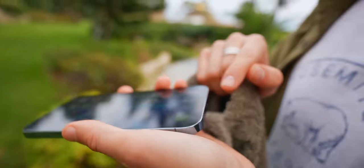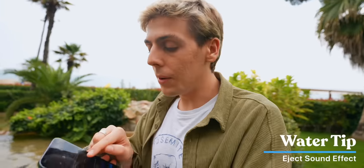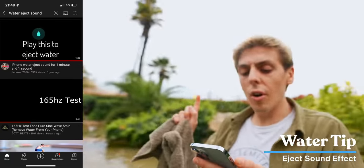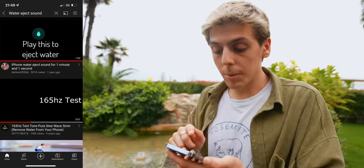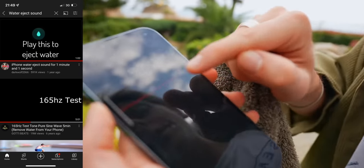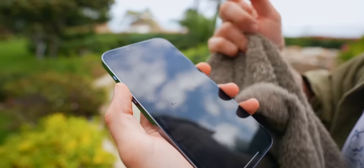You guys can see that the speakers are actually ejecting the water. Fun fact — here's a tiny trick for you: you can simply search '165 Hz test' on YouTube or the iPhone water reject sound. I'll link it down below in the description. You simply play this out of your iPhone — it's the same mechanism used on your Apple Watch.